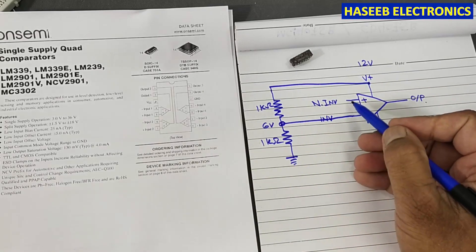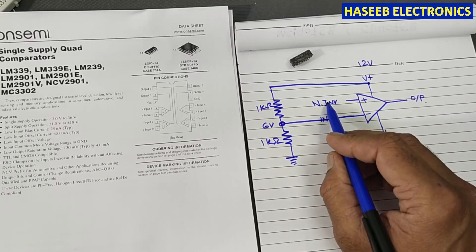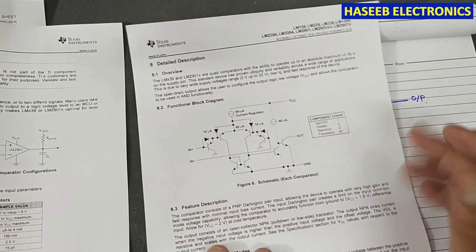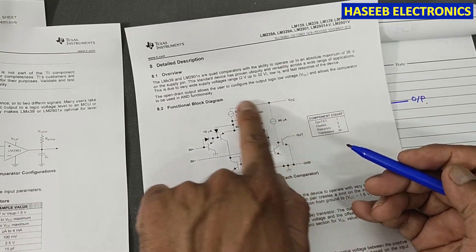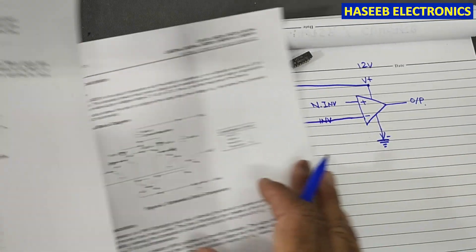We will apply a variable voltage to the non-inverting input. We also need a pull-up resistor on the output side because the output is an open collector output. This is the internal structure of each comparator — we need a 10 kilohm pull-up resistor connected here.